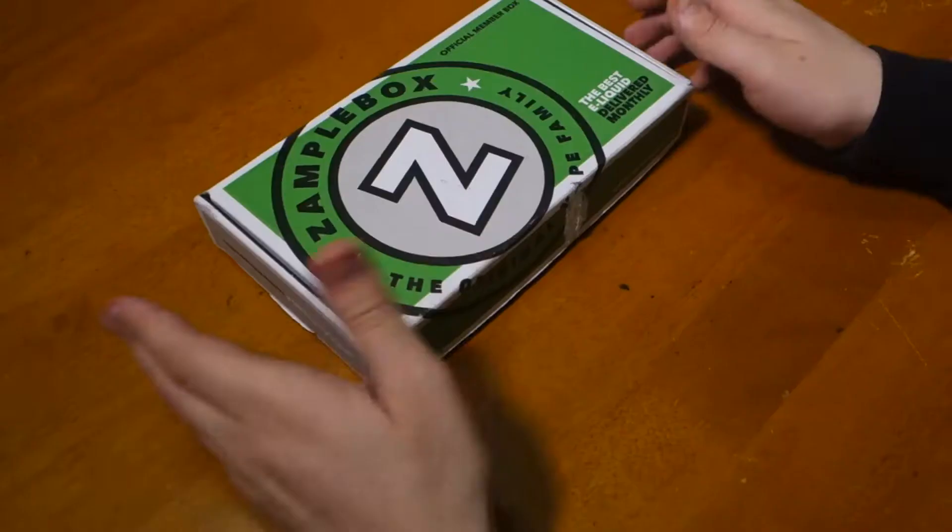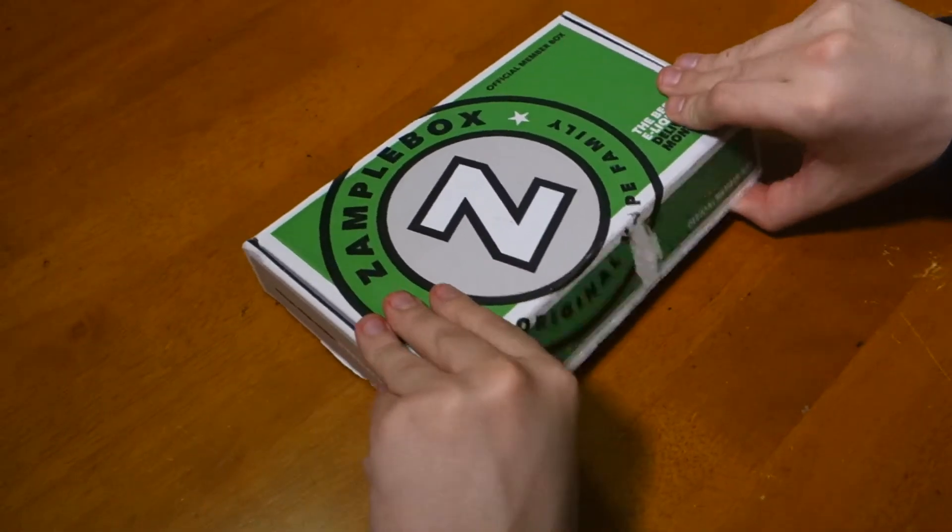Welcome back to Two Angry Ducks, this is Oleg. I have another sample box to read for you — this time for May. Hopefully I get more of a spring type of flavor palette this month. Let's get to it, I'm very excited. May sample box, here we go.